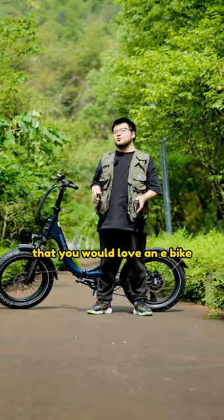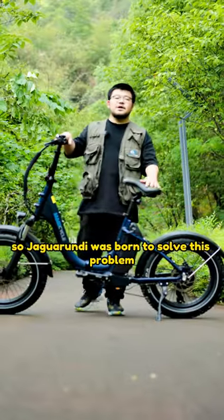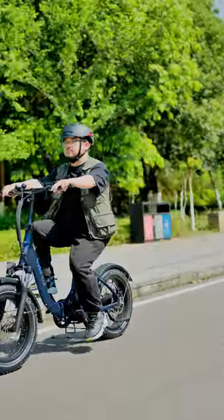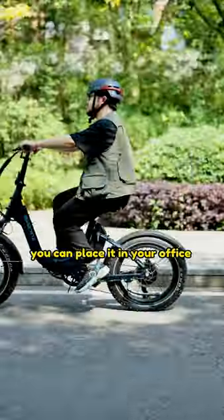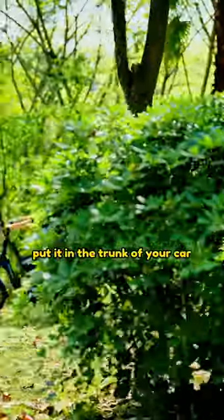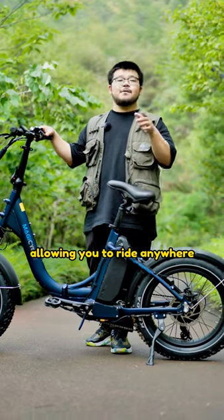Is this a problem for you — that you would love an e-bike but it's inconvenient to carry around? So Jaguarundi was born to solve this problem. It is not only convenient to carry but also very practical. You can place it in your office, and you can even put it in the trunk of the car. It is designed for easy portability, allowing you to ride anywhere and anytime.